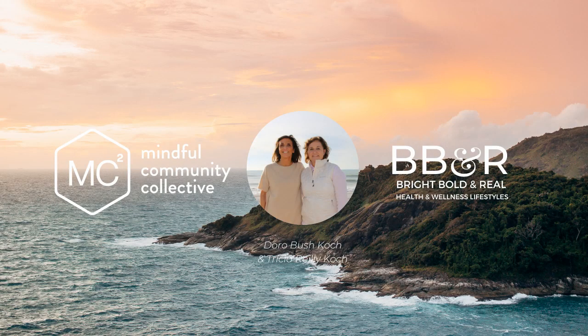Welcome to Monday's Mindful Community Collective Meditation. We're thrilled that you're a part of our mindfulness community. Please share this meditation with others in your life so that this community continues to grow.